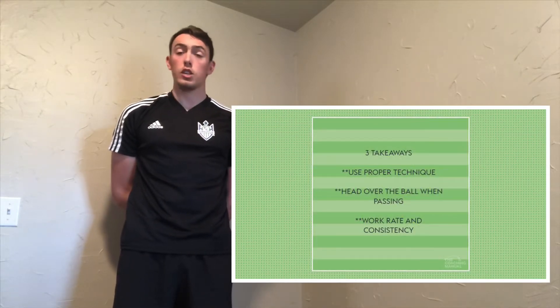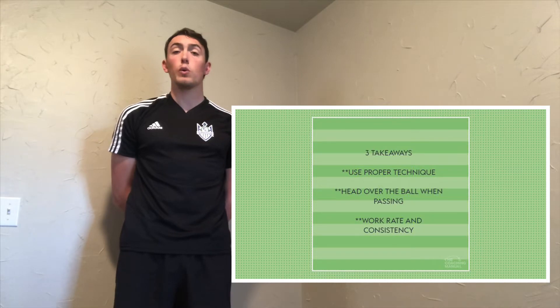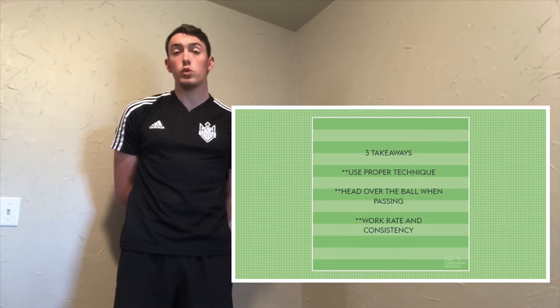As you just saw there, the player is working for around 45 seconds. The partner is going to shout out different colours for the player to move to before returning to the middle of the square and playing a pass. It's your preference whether you want to do right foot or left foot passes. Ensure your passes stay flat on the ground — that's a big coaching point for us. Your work rate is very, very important as always, and consistency throughout the drill.